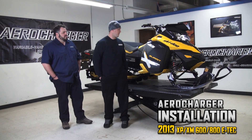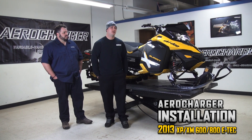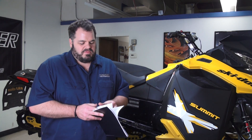I got my 2013 Summit XM, as you can see here. Finally got her broke in — she's off the break-in period — so we're going to install the Aero Charter Turbos kit today. We're going to give you a step-by-step, and at the end we're also going to go through how to set up your chassis for backcountry to make sure your kit works as best as it can.